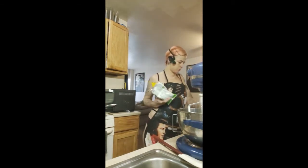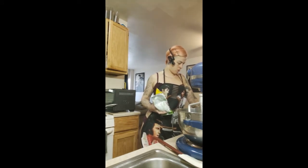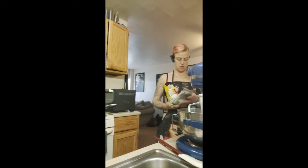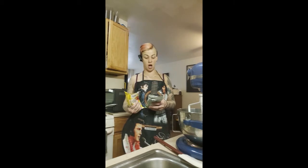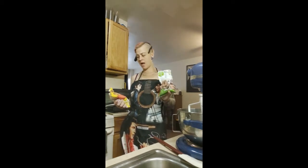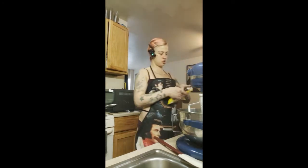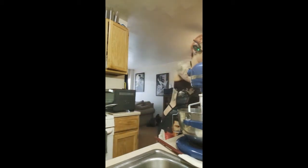It calls for a half a cup of chocolate chunks and a half a cup of semi-sweet chocolate chips. I'm assuming the chocolate chunks might mean milk chocolate — I'm not sure. I have dark chocolate and also semi-sweet, but I can probably use milk chocolate so it's a little more evenly distributed between chocolates.